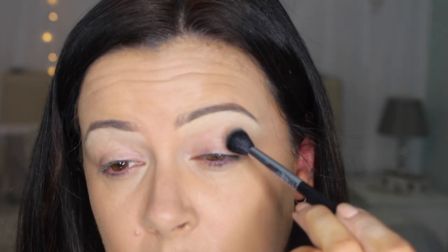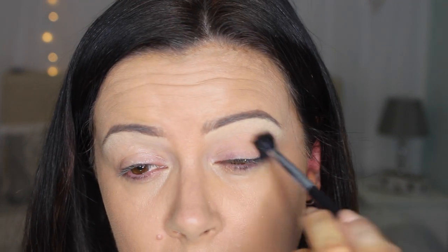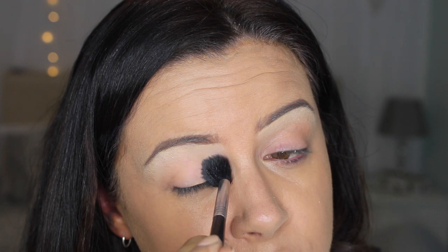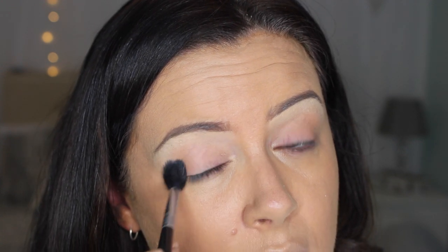On an E40 tapered blending brush from Sigma, I'm just going to take some color into the crease. I haven't used eye primer because I put foundation on there. I'm going to be working from the Makeup Revolution palette — this is the Ultra Shadows Ultra Professional Flawless Matte.